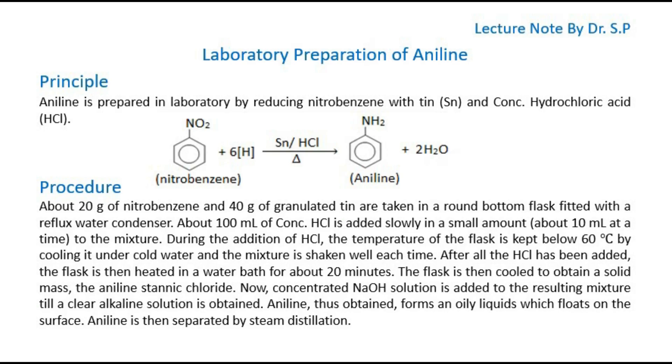Today, I will discuss the laboratory preparation of aniline in this tutorial. Let's start with the principle. Aniline is prepared in the laboratory by reducing nitrobenzene with tin (Sn) and concentrated hydrochloric acid (HCl).